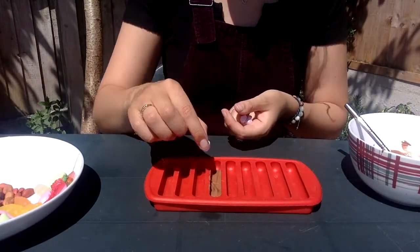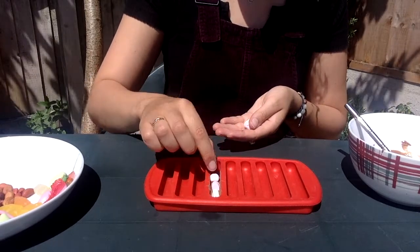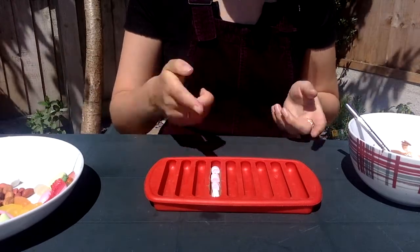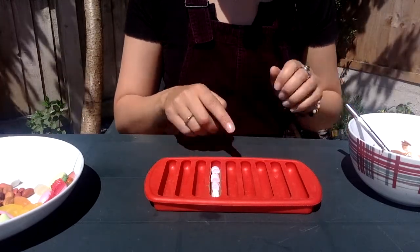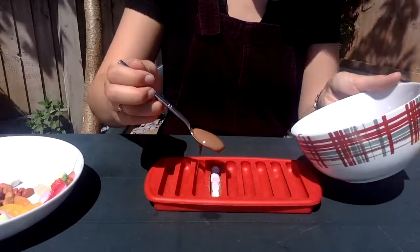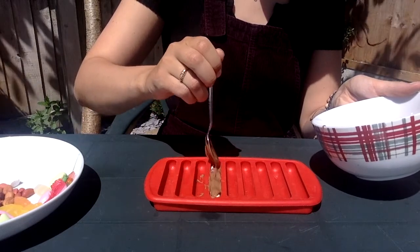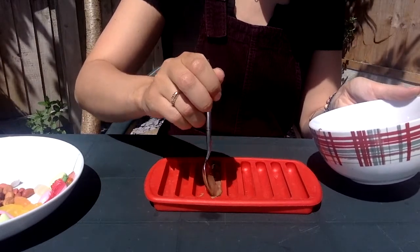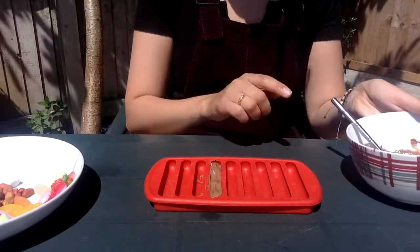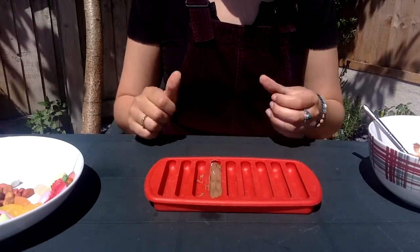That will taste yummy with chocolate. Putting in one, two, three, four marshmallows to fill my mould. I now need to put some more chocolate on to cover the top. There we go. We don't want our mould to be too full otherwise it will run over the edge. That one's finished.